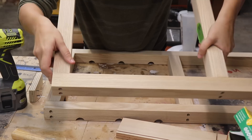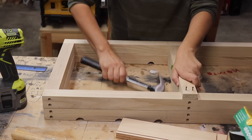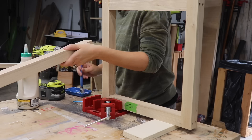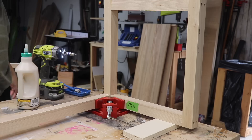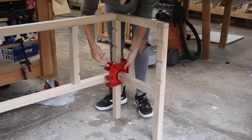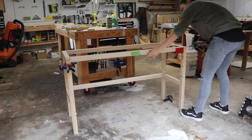After both side pieces were done I moved on to connecting the two of them with the long stretchers. When marking out the hole locations for the stretchers I had to make sure they wouldn't run into the screws I had already driven in. So I took that same jig and flipped it on its side to mark out all the hole locations in the opposite direction. Then I pre-drilled and countersunk all those holes and went through the same process of gluing and screwing together using the corner clamp, attaching the bottom stretcher and using other pieces from the build as spacers to perfectly place everything. This whole assembly process went so smoothly.